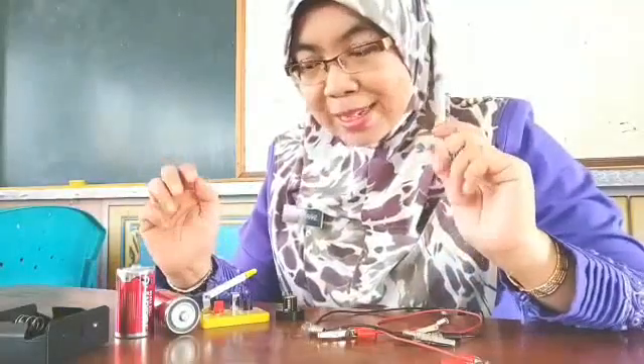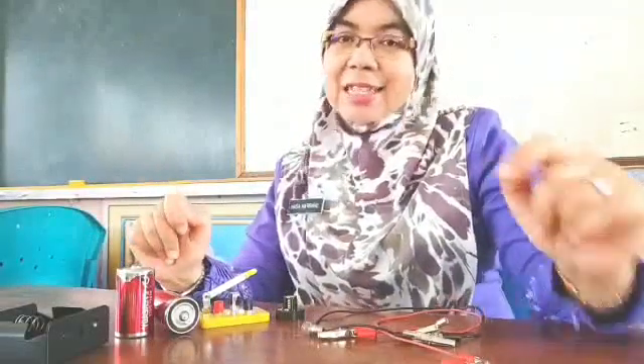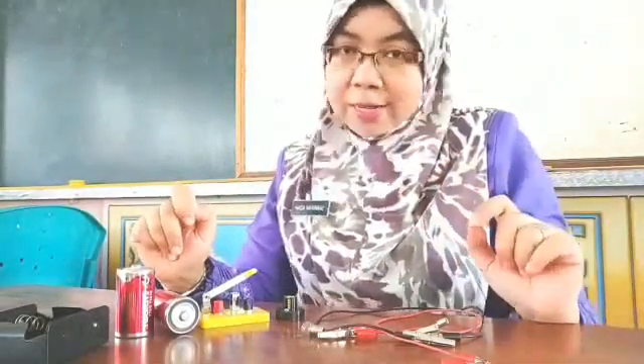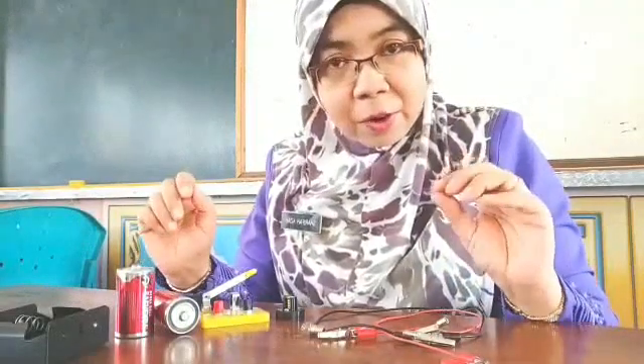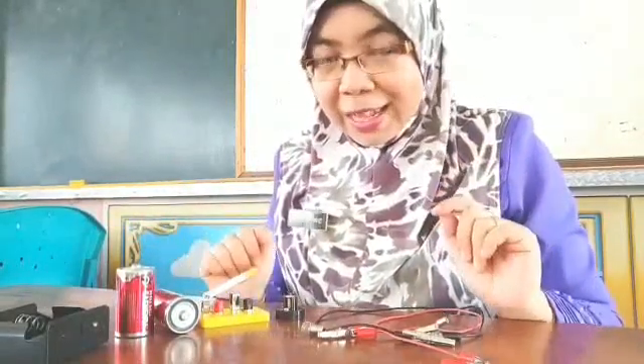Since you have recognized all of these electrical components, next you must know how to draw them in the form of a symbol. Because every time you are asked to draw an electrical circuit, you have to draw each of these components in a form of symbol correctly. So let's see the symbols of the electrical components.